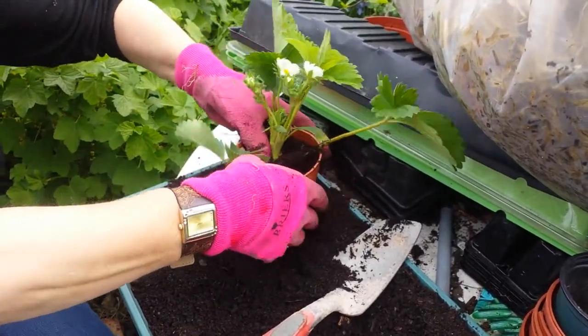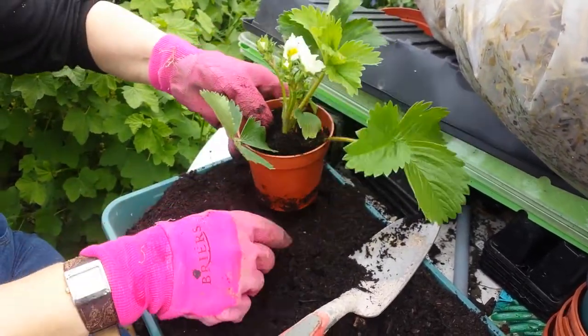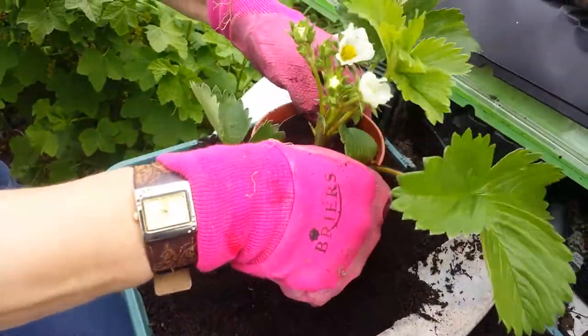What you are doing, may I just ask? Well, I've had a lot of runners from last year's strawberries. I was thinning them out, so I dug some up — some of the better ones, the strongest ones. And now I'm repotting them.